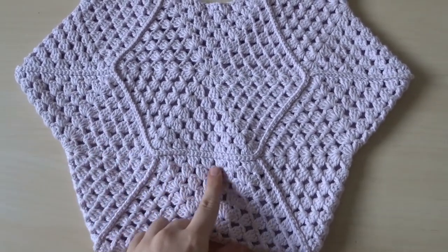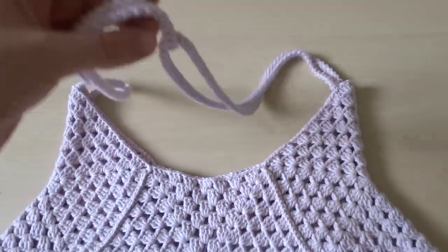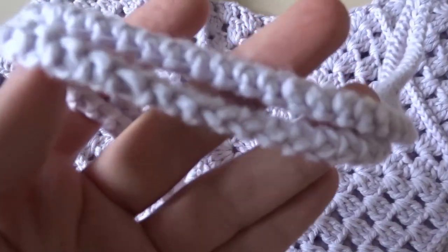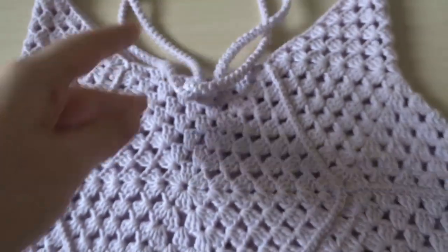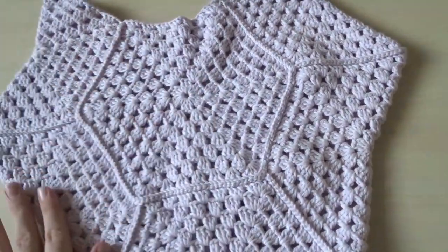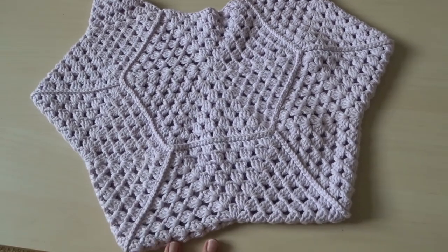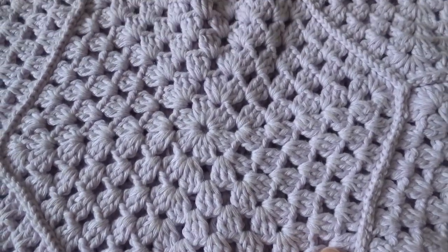I have a new tutorial today which is for this hexagon granny square crochet bag. It is a really nice and simple, satisfying bag to make that works out really quickly, and it makes this big hexagon shape which also looks a bit like a star when it's all put together. You can make it bigger or smaller by simply adjusting the size of the hexagons, and it only uses simple stitches so you can chill out and watch TV while you make it.